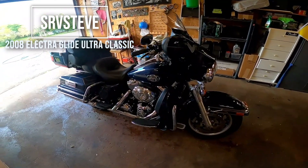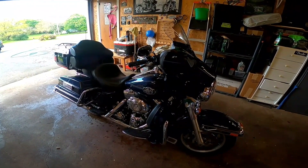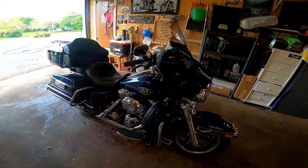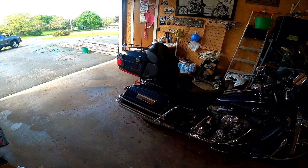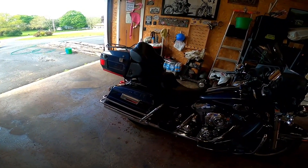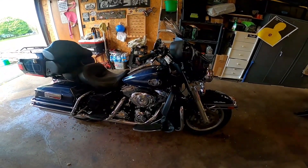After riding the Softail Slim last year and taking the bike on some trips, we decided we needed a bike maybe a little more suitable for longer rides. We looked for a used bike and found this 2008 Electra Glide Ultra Classic. It's in really good shape — we liked it because it's got the tour pack on the back and hard bags with all kinds of storage. The thing only had 10,000 miles on it, being a 2008.